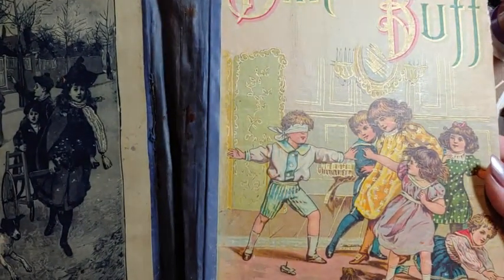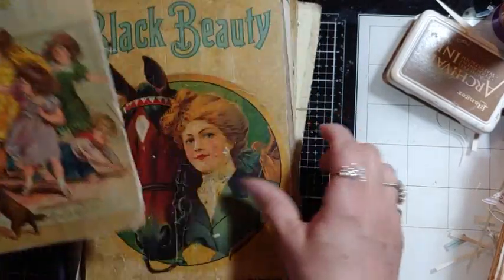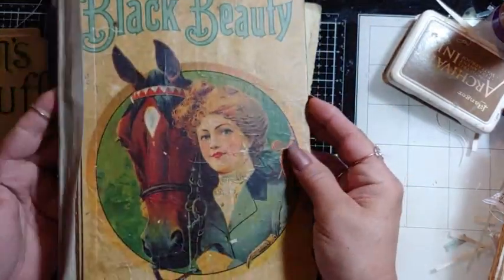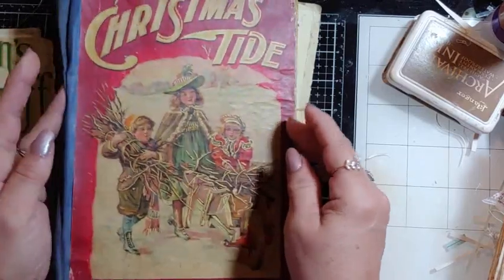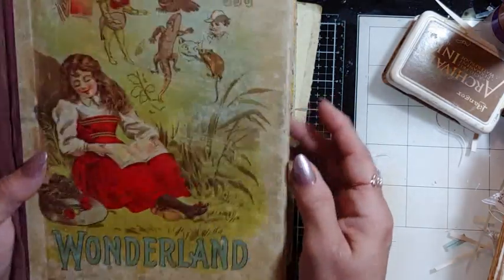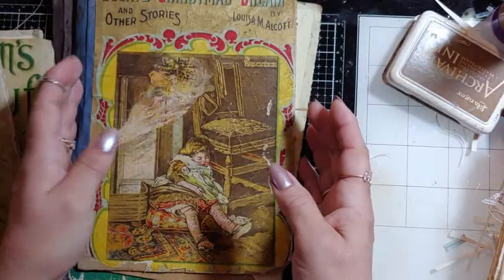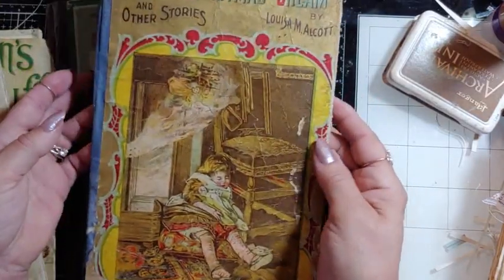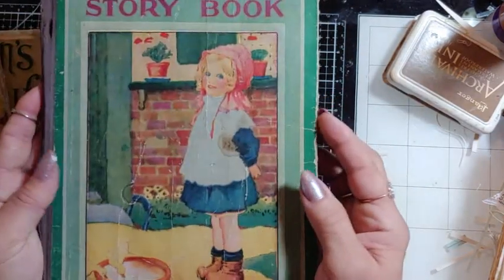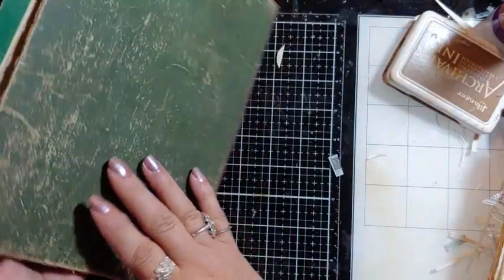These are from the late 1800s and the books are just gorgeous. I have Blindsman's Bluff, Black Beauty — some are torn apart and I'll have to fix those — At Christmas Tide, Alice's Adventures in Wonderland with a different cover I've never seen before, and Becky's Christmas Dream.